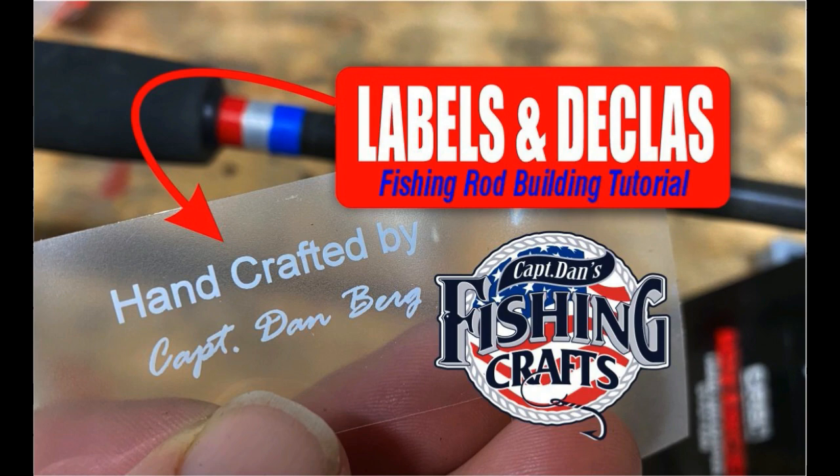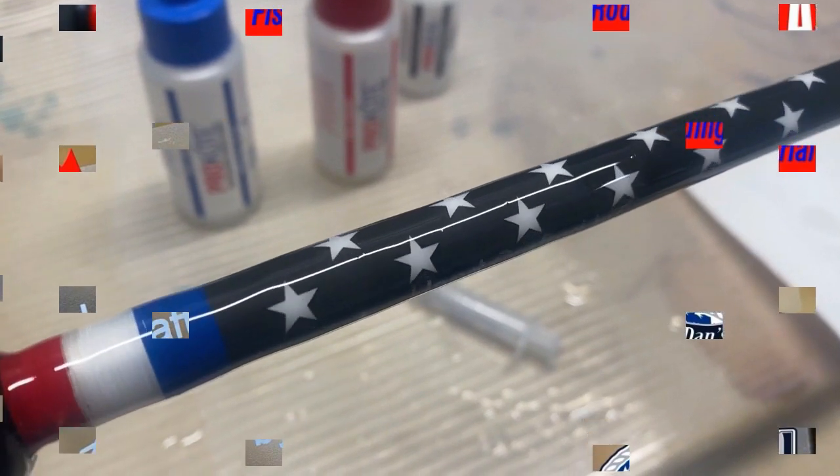Welcome to DIYEasyCrafts.com. Today we're going to take a look at installing labels and decals in our fishing rod building tutorial series.